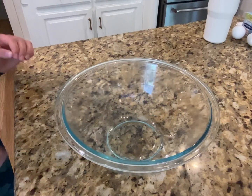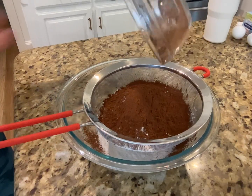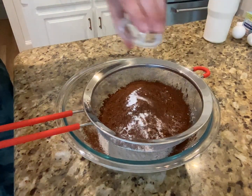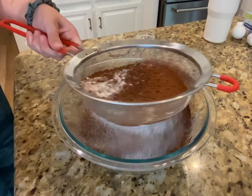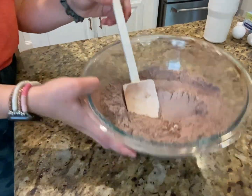Let's start off with our dry ingredients. We're going to add in our all-purpose flour, Dutch processed cocoa powder, baking soda, and salt. We're going to sift that out and give this a mix. All right, let's set this off to the side.